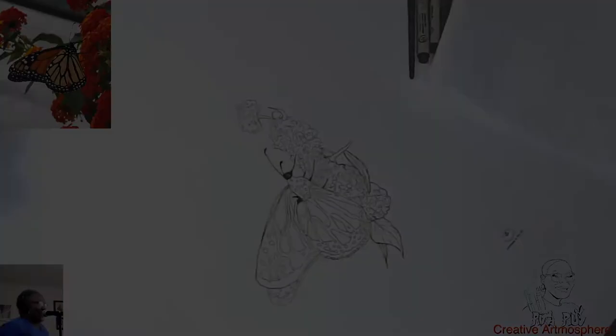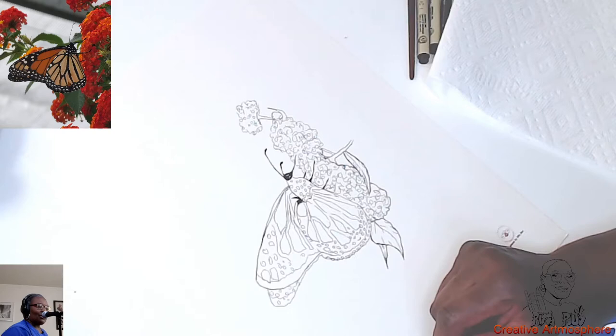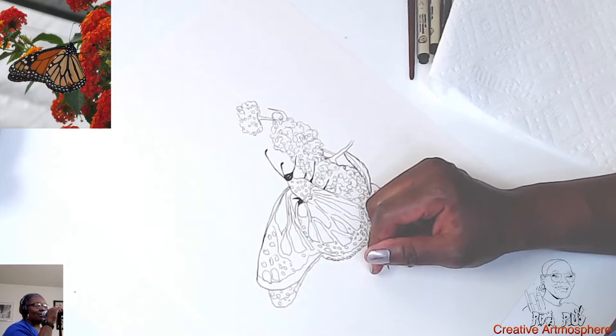I switched my work surfaces. Now I'm going to do the coloring part of the video. Previously in the video, I sketched it in and then I did the inking. So now I'm going to do watercoloring of the butterfly — the monarch butterfly, that is.